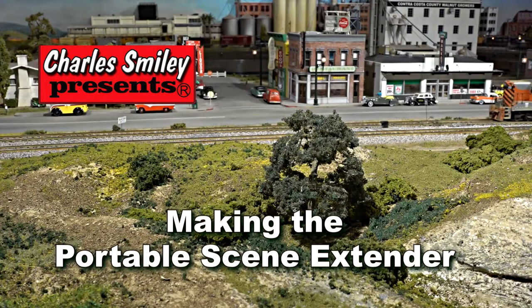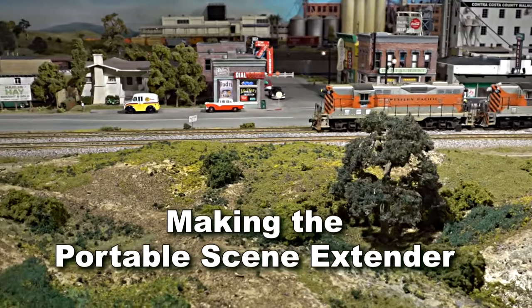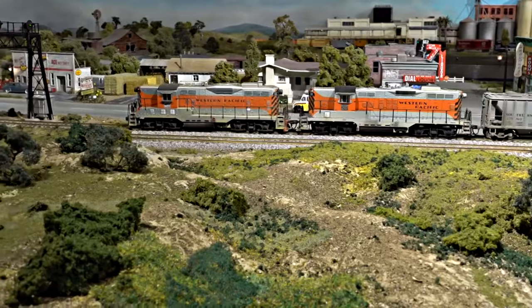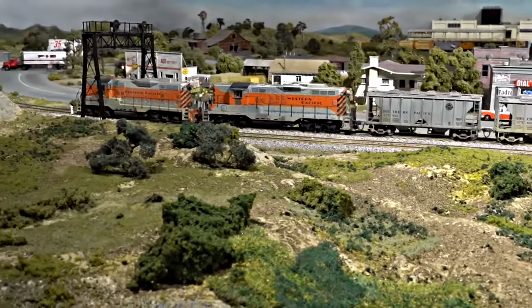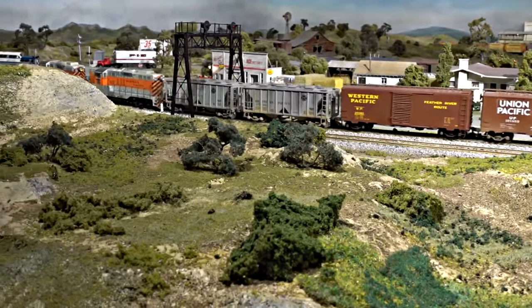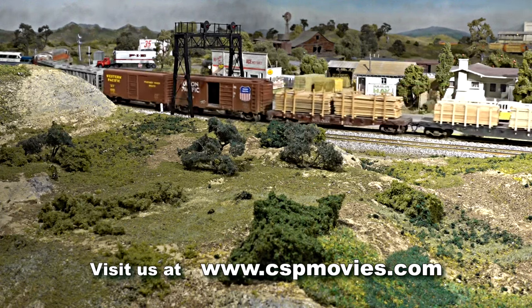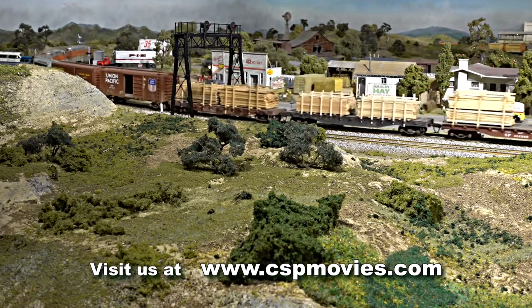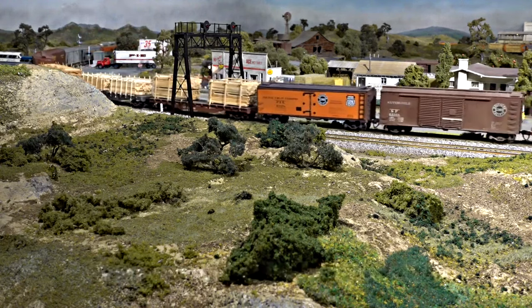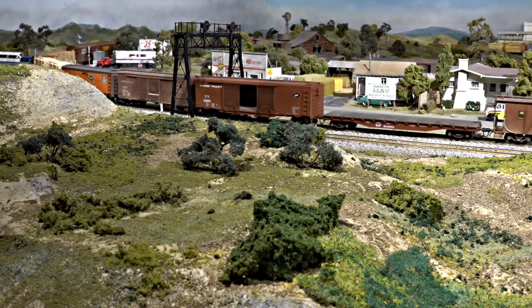This feature is about how to make better model railroad layout videos. We spend a lot of time making our layouts as realistic as possible, but one thing that's overlooked in our videos and photos is keeping all the unartful distractions out of the camera's view.